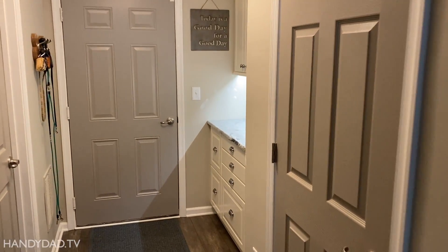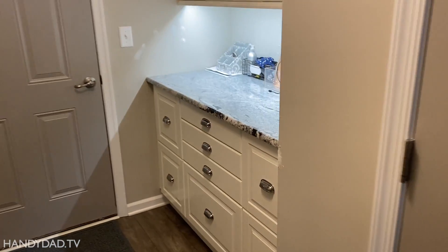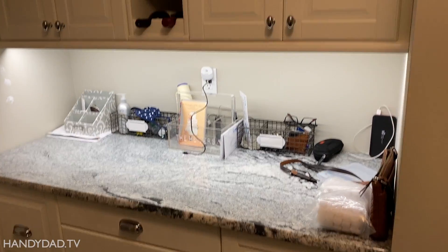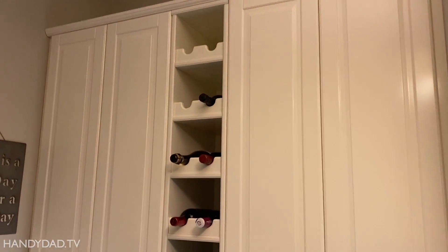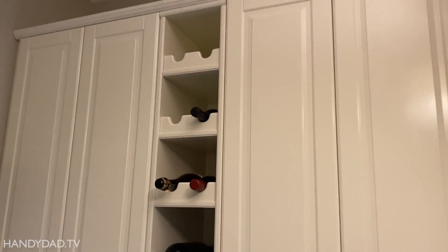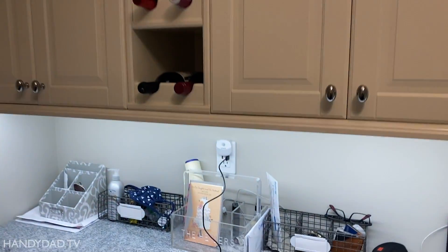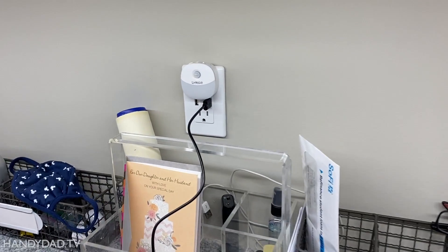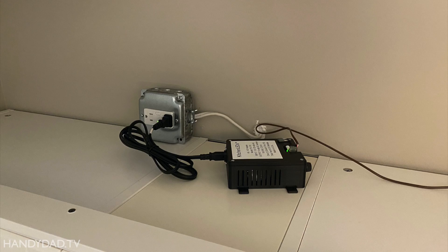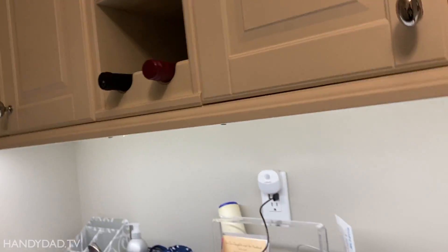Coming in from the other direction, this is the finished drop zone. You can see the cabinets installed on the bottom, the countertop, and the uppers with a nice wine rack. In fact, this is where we keep our alcohol — we call this our drink and drop zone, actually. The outlets work great, this is where we charge phones and things like that. There's a nightlight plugged in there, and I even have the transformer up top. The under cabinet light works too — those lights are going to be in a separate video.